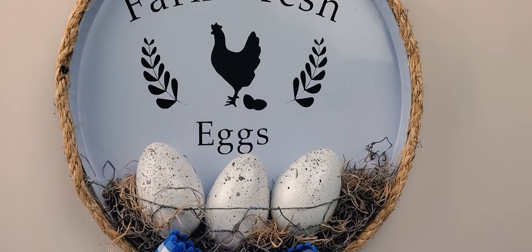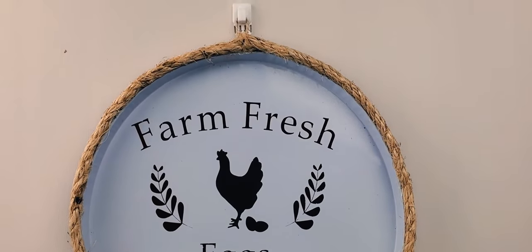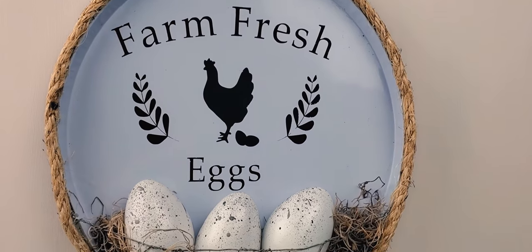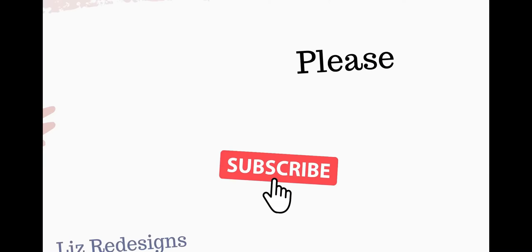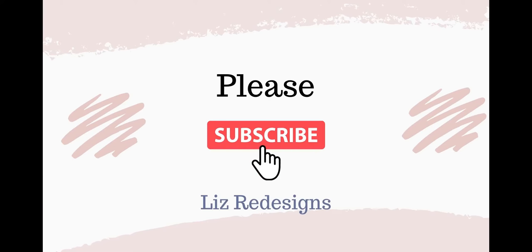I hope you enjoyed this video. And if you are a chicken lover or farmhouse lover, make sure to hit that subscribe button and that notification bell, because I have five more of these coming that I am making for her kitchen. I cannot wait to share the other items with you guys. Thank you so much for watching, and see you next time.